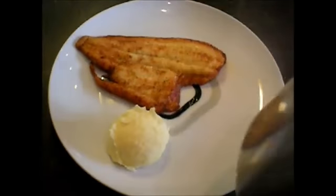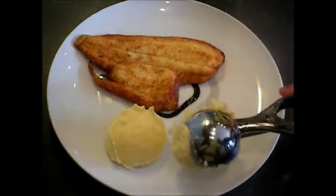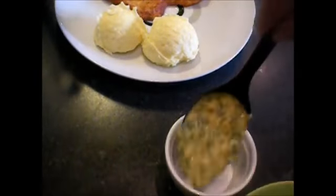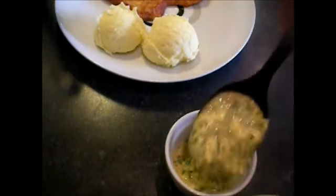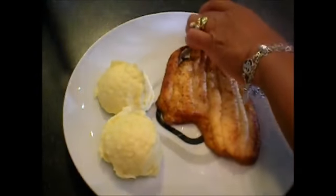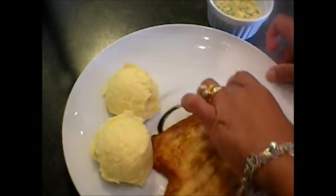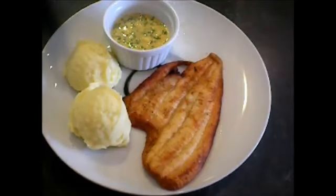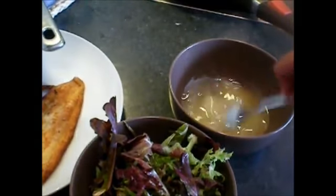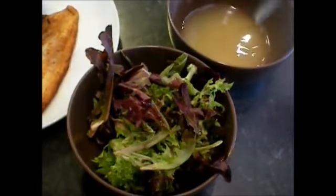I have here my fish and my potato. The fish and tartar sauce — I am going to serve it here. Then the vegetable salad and the dressing — I'm going to drizzle some.